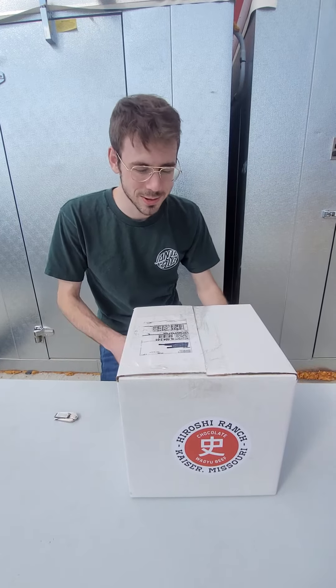Hey guys, welcome to the Hiroshi Ranch YouTube video. Today we're going to be going over the gift assortment box.